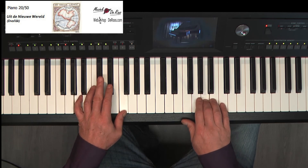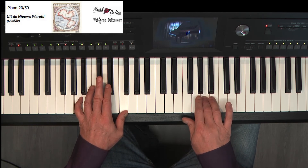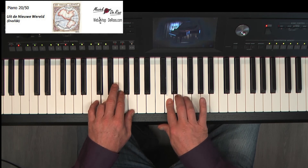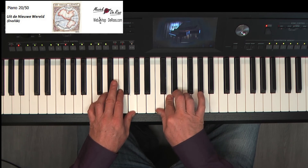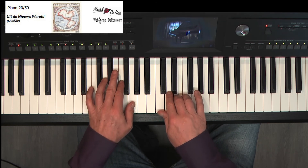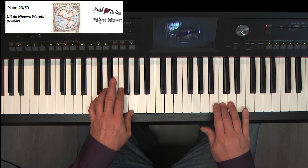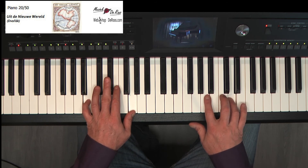Rust. B, G. A, F. Pink. Handverschuiven dus. C, G. Weer links. En nog een keer aanslaan. B, G. Twee keer aanslaan. En een loopje. C, G. Handverschuiven. C, D, E. A, F. Schuif. Schuif.